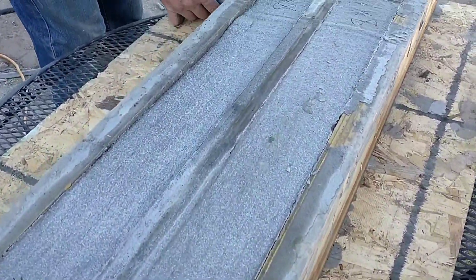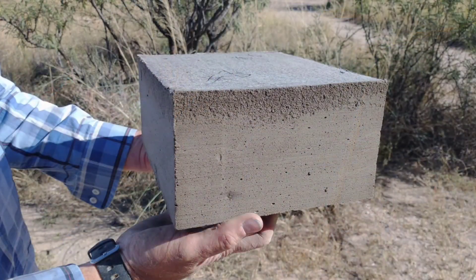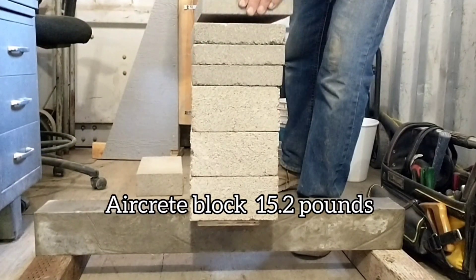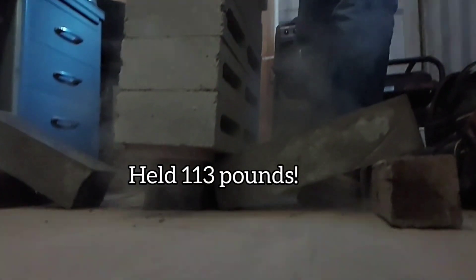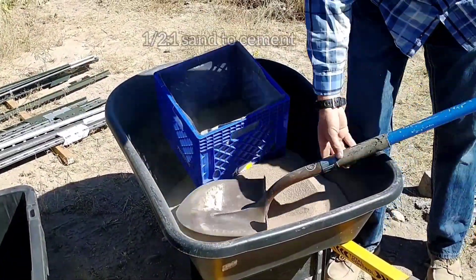This is our low foam mix and we really love this mix. It turned out great — the consistency was good, it didn't sink at all, and it actually ended up performing amazingly on almost every metric.